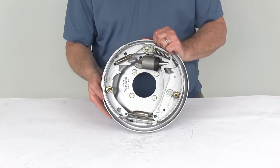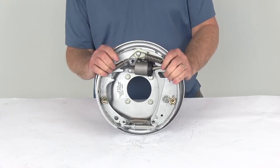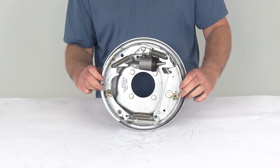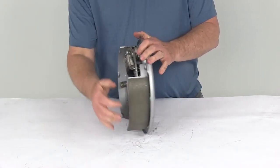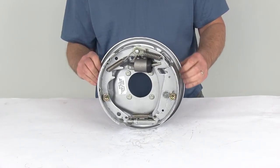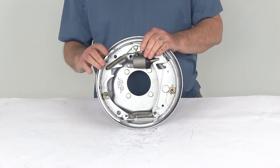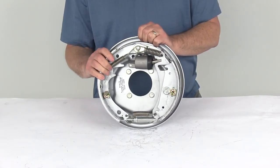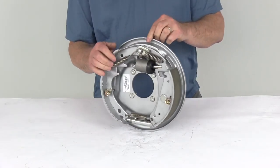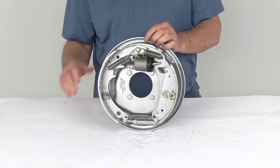This assembly is certified by USSAE standards and CSA standards, which are the Canadian standards. The dimensions are 10 inches by 2¼ inches. It is designed for 3,500-pound axles and is compatible with 10-inch brake drums. That covers the review of the 10-inch Uniservo Free Backing Hydraulic Trailer Brake Assembly for 3,500-pound axles — the right-hand passenger side with the Dacromat finish.